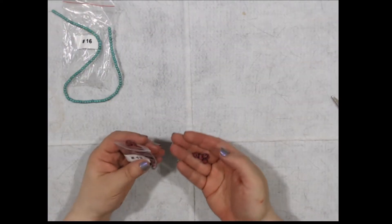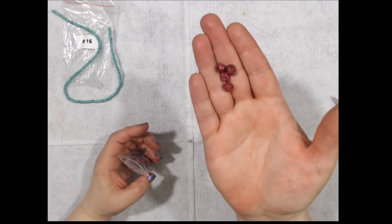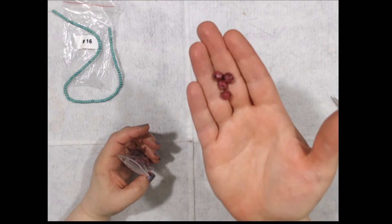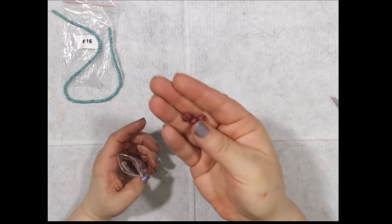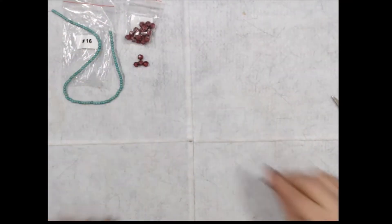I'm only going to pull out a few, but this is 24 pieces of 8-millimeter sesame jasper faceted round beads, dyed. Nice. I'll leave these out a little bit so you can see those.